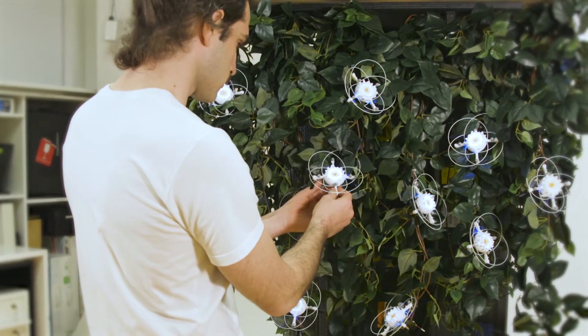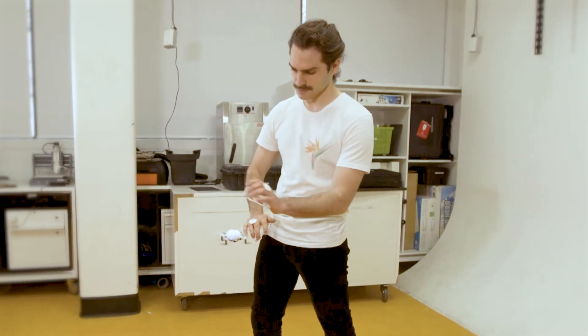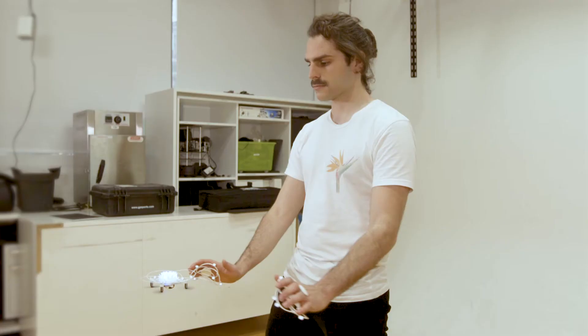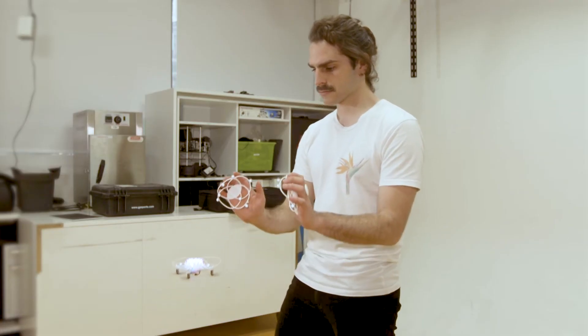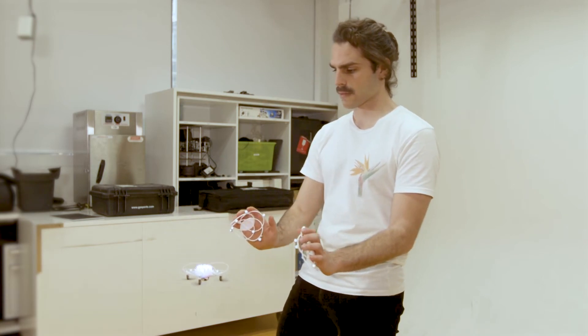You begin by picking a drone from a vine. Once it's in the air, you explore different hand positions to investigate what makes it glow brightest. The drone then begins to fly in a slow circle. As you keep the light as bright as possible, the circles grow larger.